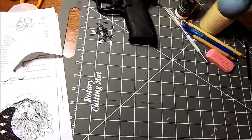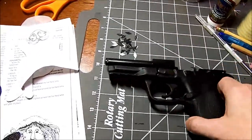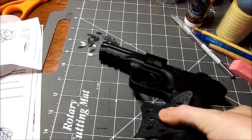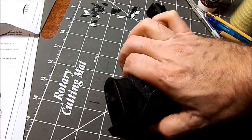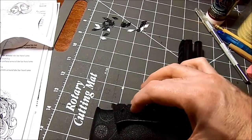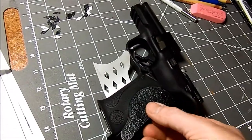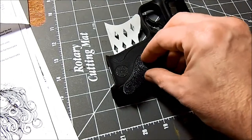Now I'm going to start test fitting the pieces. Now that they're cut out and everything, they'll bend easier. Obviously it's going to take two hands for this. I'll start doing any sort of trimming that I may need on them before cleaning and sticking them down — but I don't think that'll be too much required.